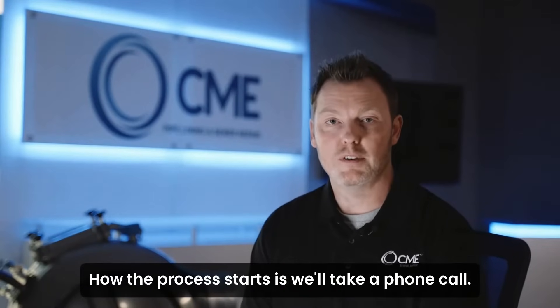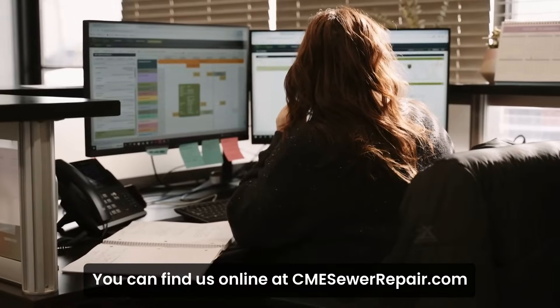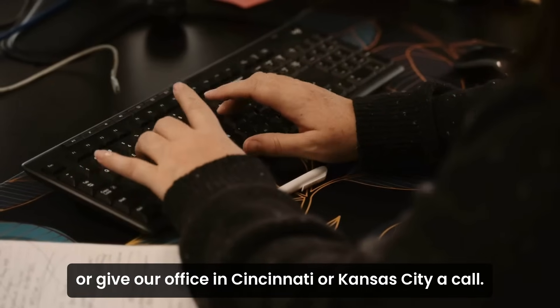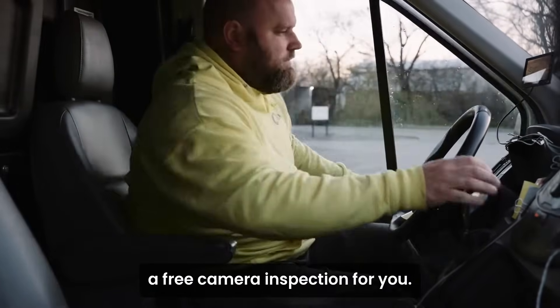How the process starts is we'll take a phone call. You can find us online at cmesewerrepair.com. We're going to give our office in Cincinnati or Kansas City a call. Simple process — we'll schedule a free camera inspection for you.